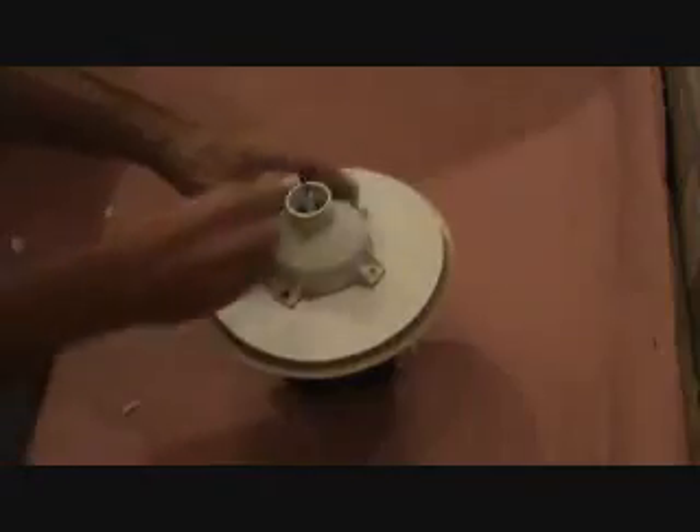I want you to check something out. Do you remember this big round wheel? This was at the bottom of the dishwasher. I had to pull everything off and this is where this goes. This is not in the exact order.